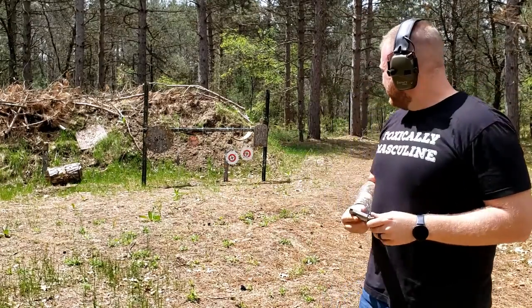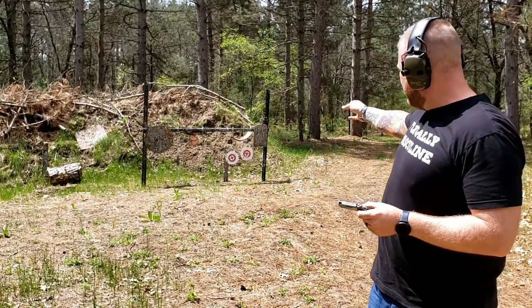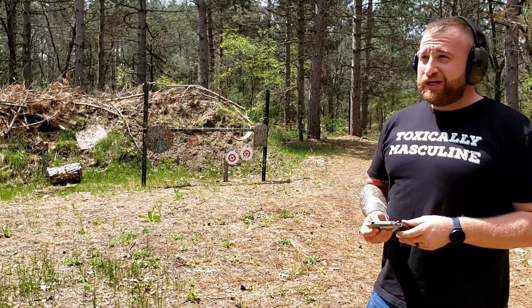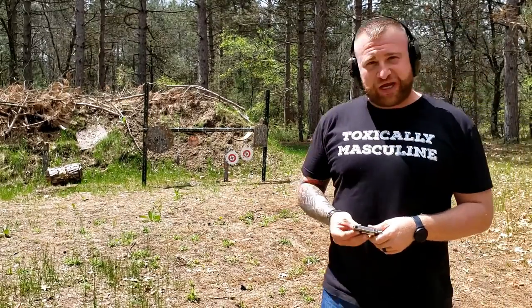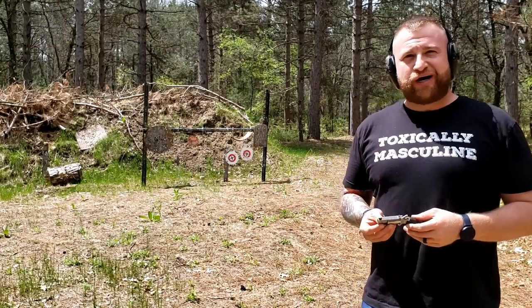I was holding kind of low, low-center on that far right target, and I only hit it three times. So this is obviously a pretty good distance for a gun this size. What I'm going to do now is reload this thing again real quick and do some fast fire on it.